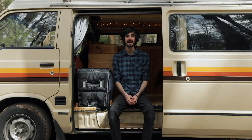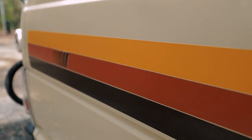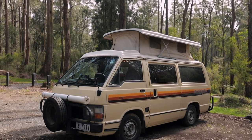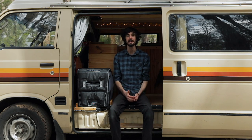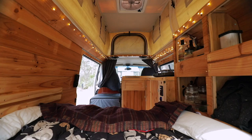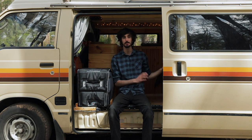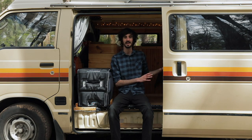Hey there guys, my name is Jordan and this is my home. She's a 1986 Toyota Hi-Ace with a pop-top roof and as of two and a half weeks ago it is now my full-time home and office on wheels. In this video I wanted to show you the process I went through in converting it into a camper van and then give you a detailed tour and look at the inside and show you how I've got everything set up.